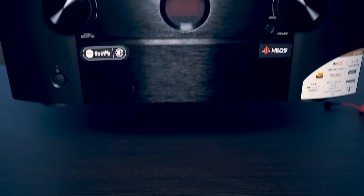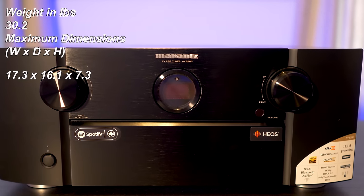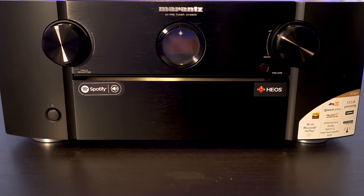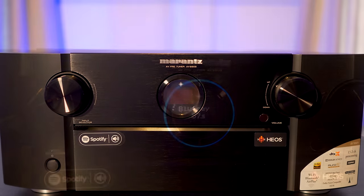The AV8805 is Marantz's flagship surround processor, priced accordingly at $4,500. Removing it from the box, I found it has some good heft coming in at 30.2 pounds. This weighs more than a lot of receivers with built-in amps thanks to its huge power supply. On the front, you'll see the unmistakable curved front fascia with knobs for input selection on the left and volume control to the right.